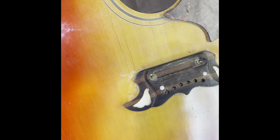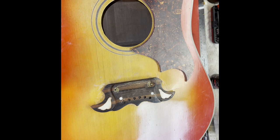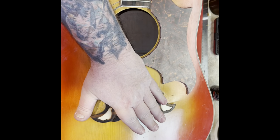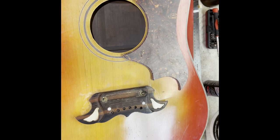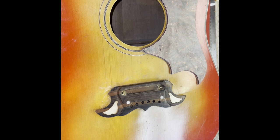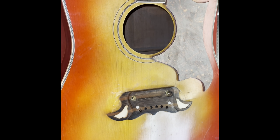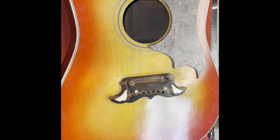I think I can save this one, though it's gonna take a little work. I'm probably going to have to put weight on the top and get the belly to go down. I've had pretty good luck doing that, so we'll see what happens. It's saveable, but it's gonna be some work.